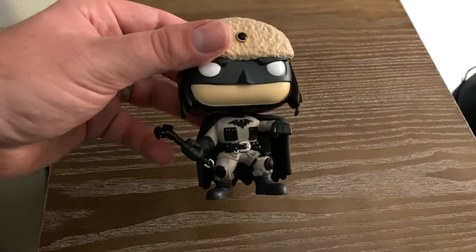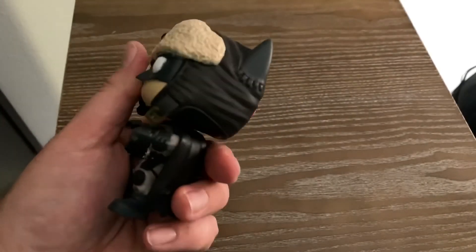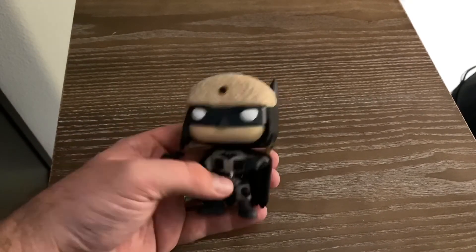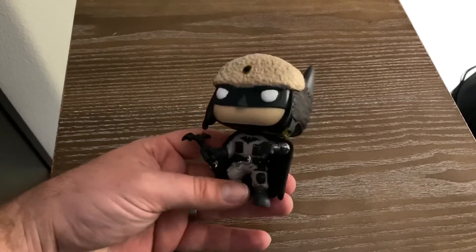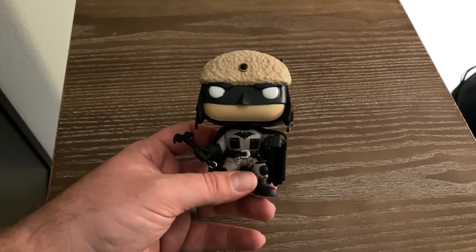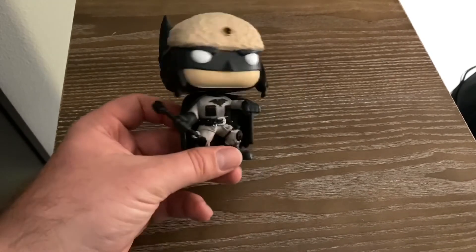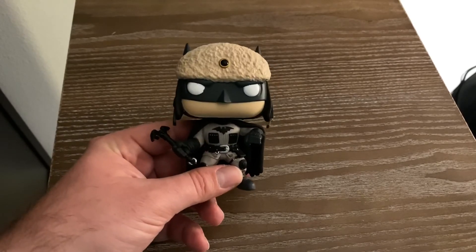He's a pretty cool little dude. Thumbs up. I wasn't going to get this because I'd seen it before, but then I watched the Red Sun animated movie and I was like, this guy's badass — he's like a bat terrorist in that comic book and movie. When I saw him on Amazon, actually the same day me and Jim had finished our review, I picked him up. So here he is. Batman Red Sun Funko Pop. Thumbs up for me.